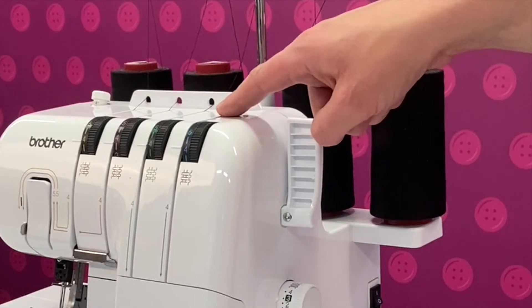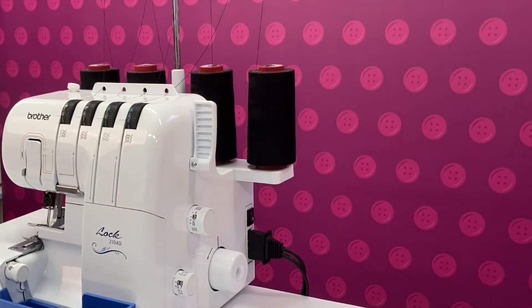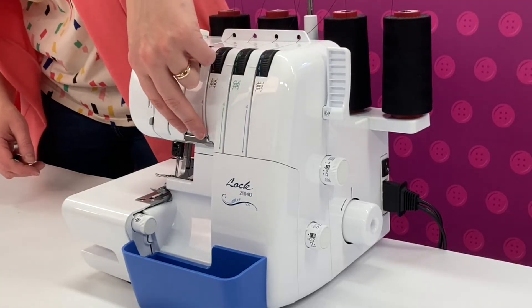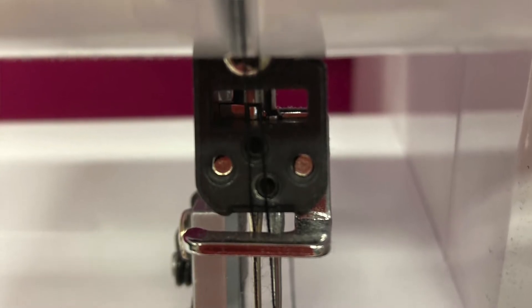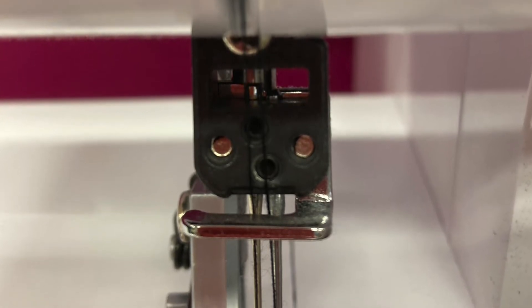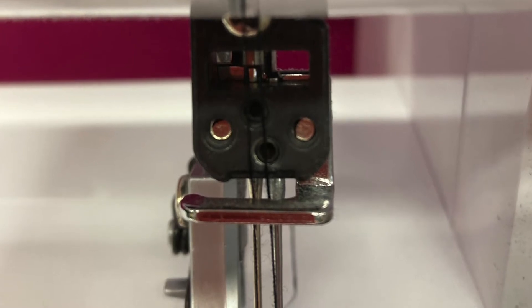Each of the thread paths is mapped out using a different colour, and this will be really helpful when we come to thread up the machine. Following the threads to the furthest left of the machine — which we call the needle threads — you come to the needle bar. There is a hook on this which you must make sure that the threads hook behind. Again this is all part of creating the correct tension on your machine.